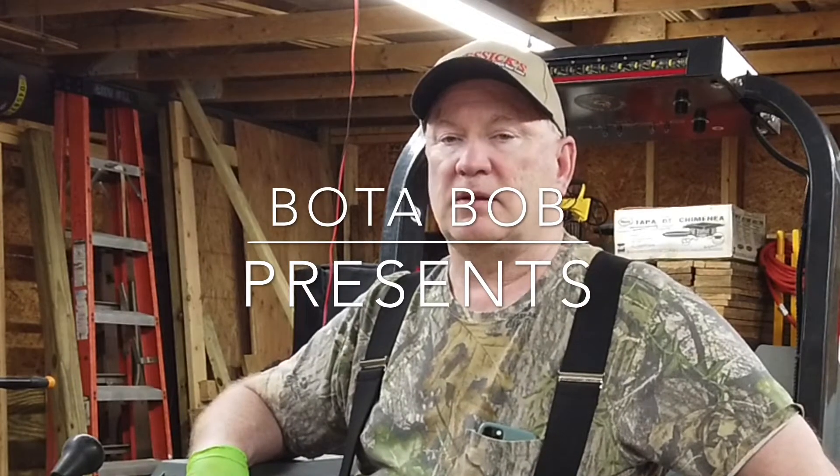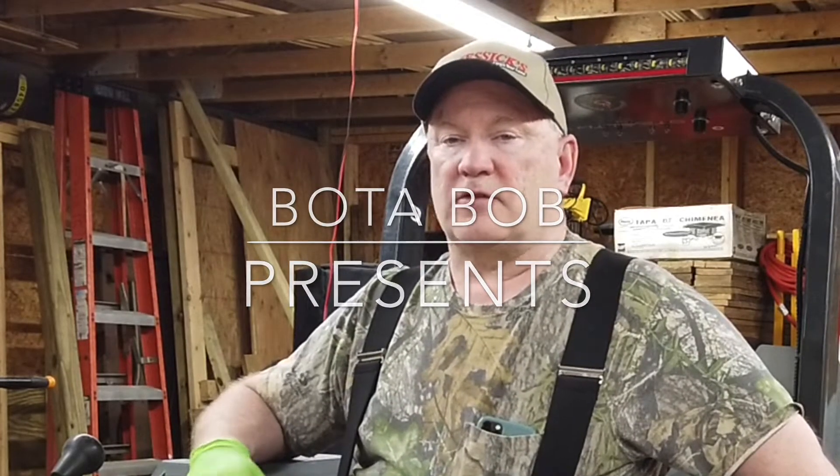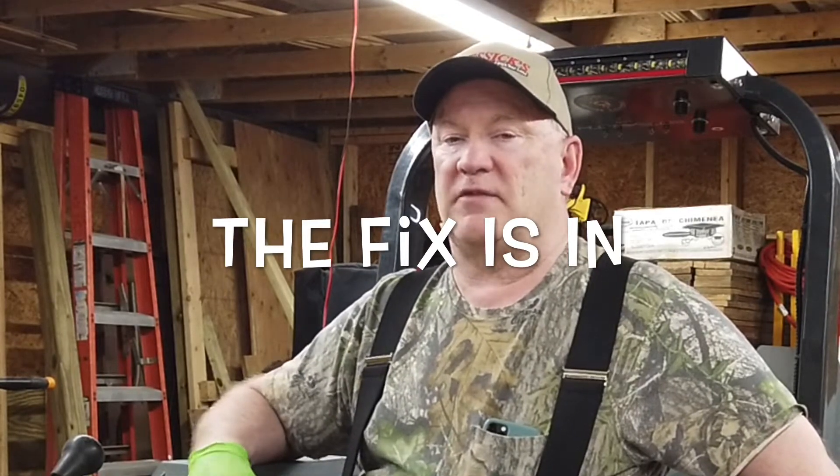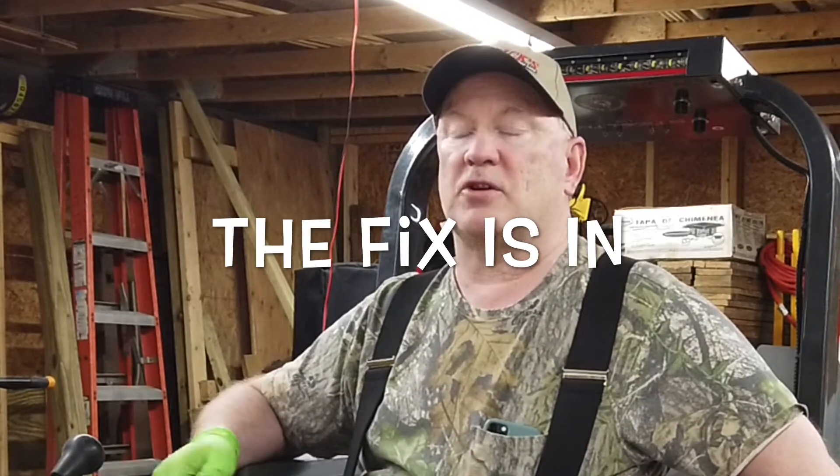Welcome back everybody, thank you for stopping by. I just wanted to do a follow-up to my last video where my Kubota would not turn off when I moved the key from the run position to the stop position. As you can see, my key is now working — so let me show you again.